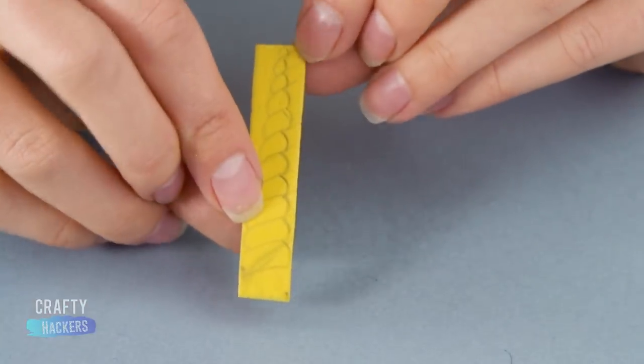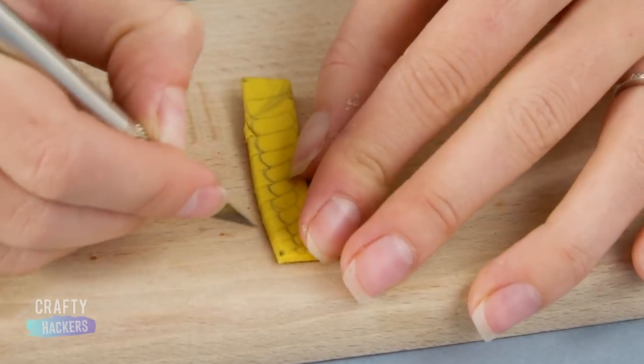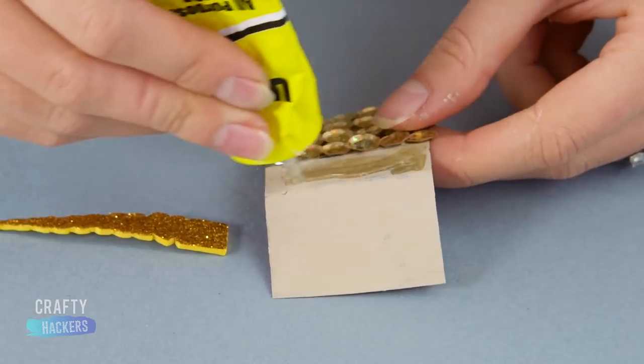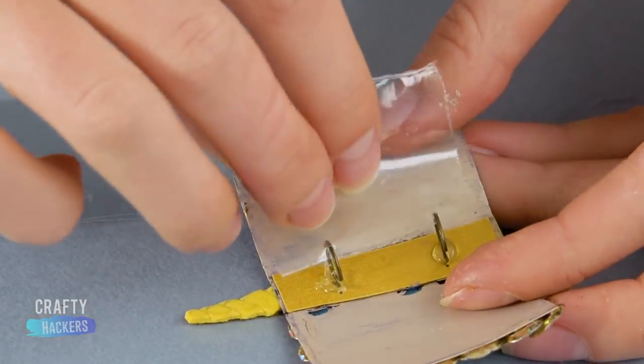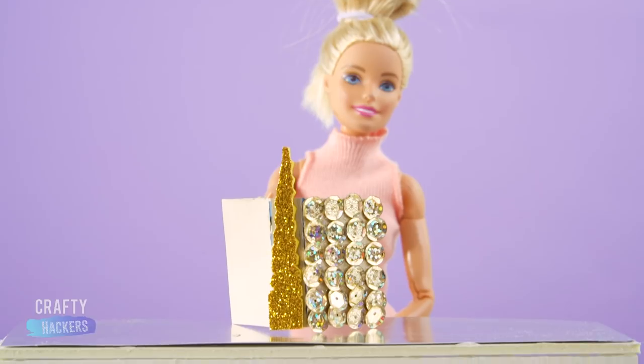We found this foam unicorn horn sticker at the craft store. Use an exacto knife to cut out the horn design. Look at it sparkle! Glue the horn to the spine of the binder. Poke holes in your mini sheet protectors and attach them to the rings. This binder is so gorgeous!